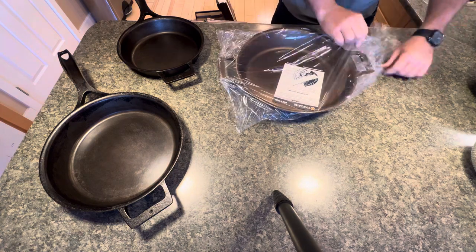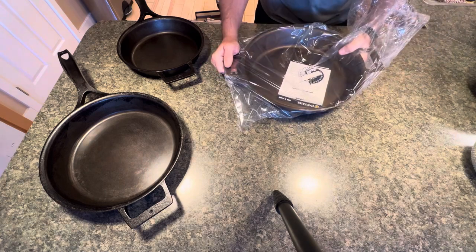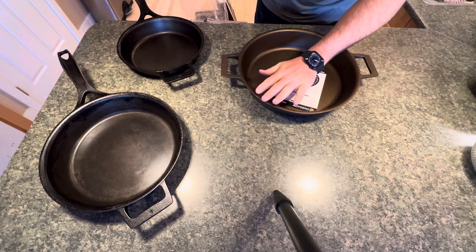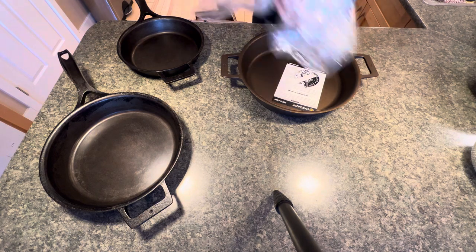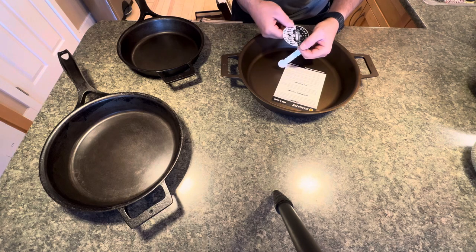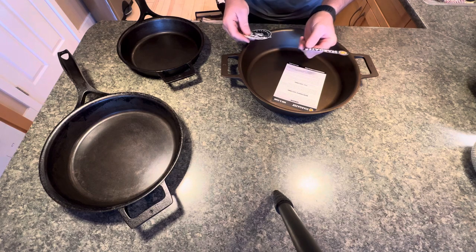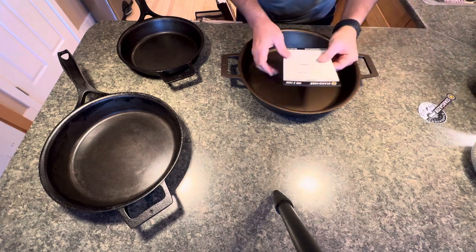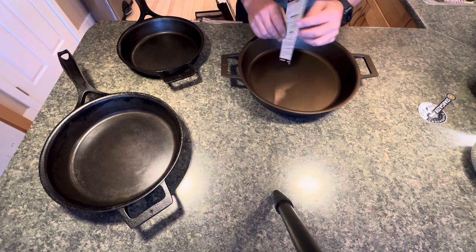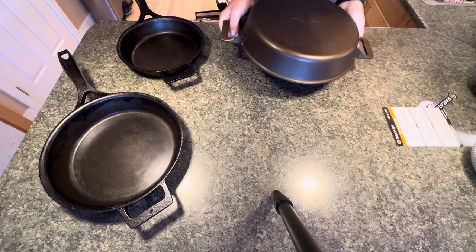I ordered the pre-seasoned one, so the metal isn't left in white — that's what it's called. As my British friends say, if it's raw bare metal untreated, it's called being left in white. There's the old Stargazer cast iron sticker so you can advertise for Stargazer — no thank you. There are some instructions here on how to cook and clean. Let's get some hands on this thing.